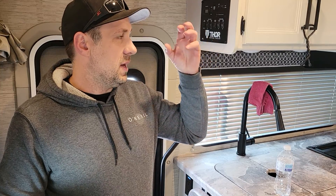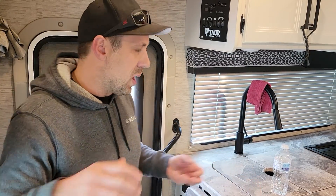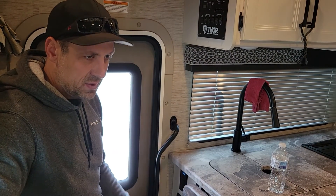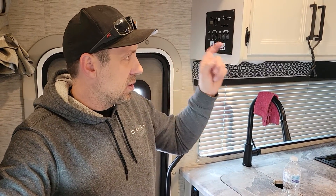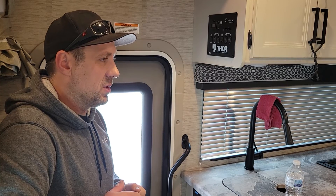If you're not running the AC, the microwave, or the TVs, you don't really need that 110-volt power supply. You can run off the batteries themselves. The water heater, the furnace — everything will run outside of the microwave, the TVs, and the air conditioning — just off battery power.